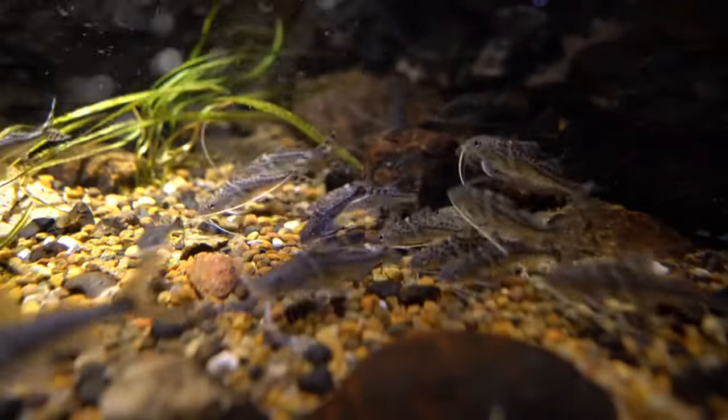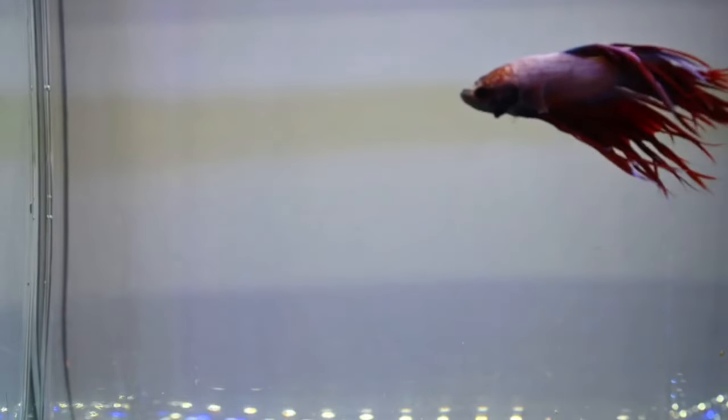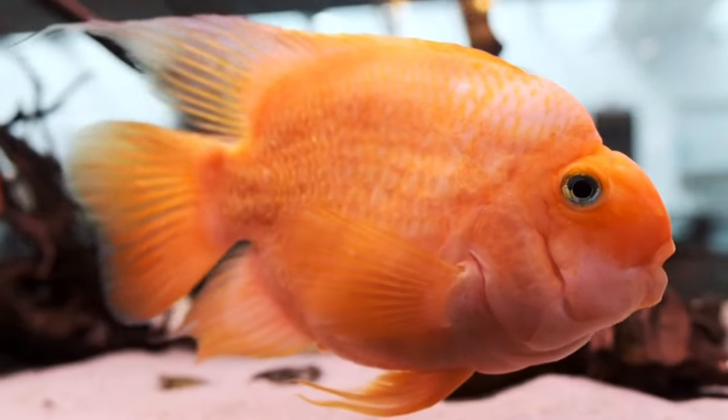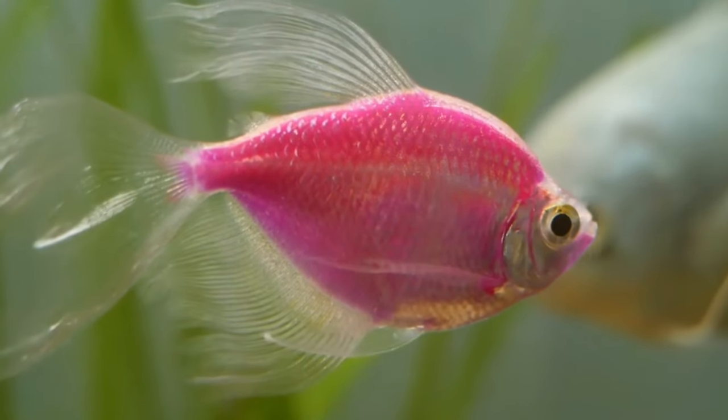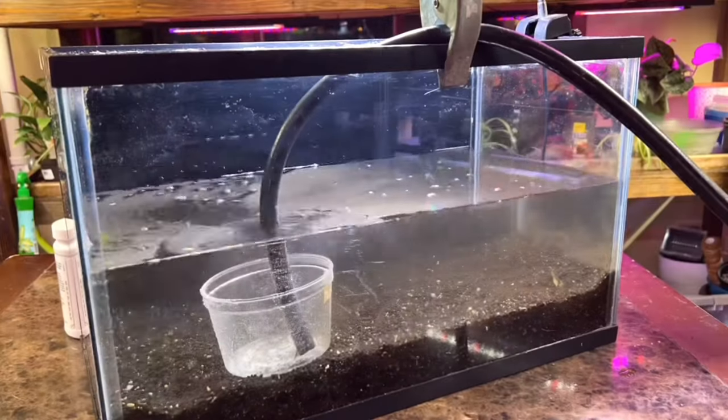Step number one to setting up a planted aquarium is to realize a planted tank is essentially the same as any other fish tank except we have live plants in it and there's a couple of variables that we have to change. So we need to set up all the fish tank basics — get yourself an aquarium, fill it with water, get yourself a filter, and cycle your aquarium properly. Without that, we have nothing.